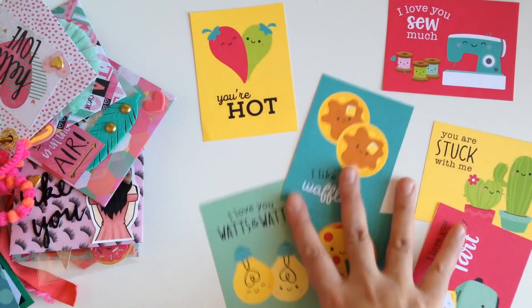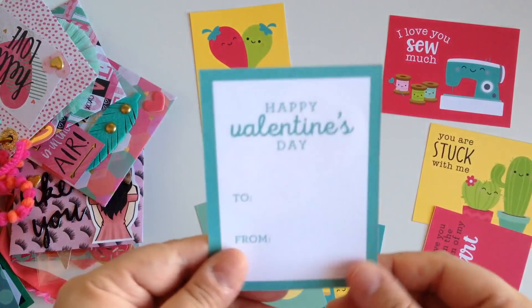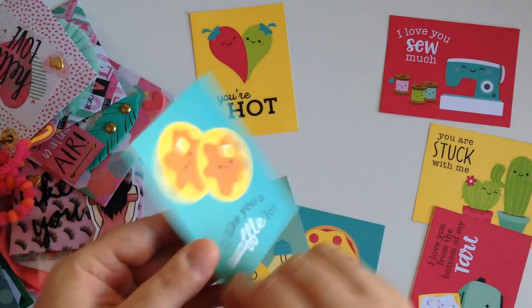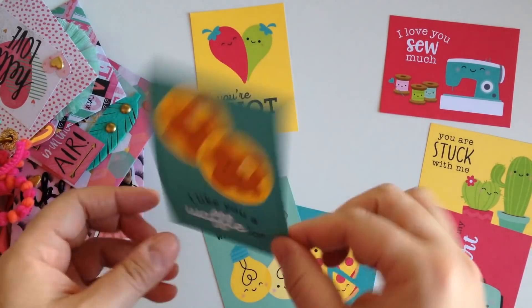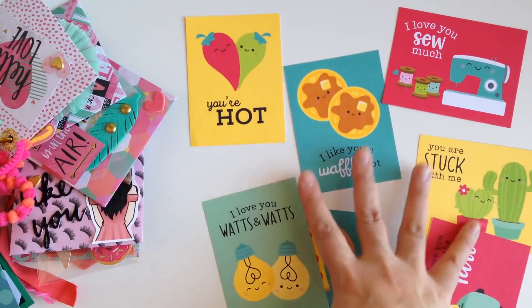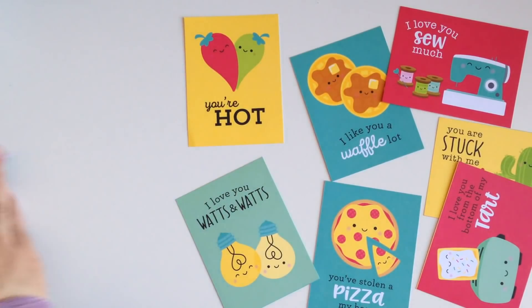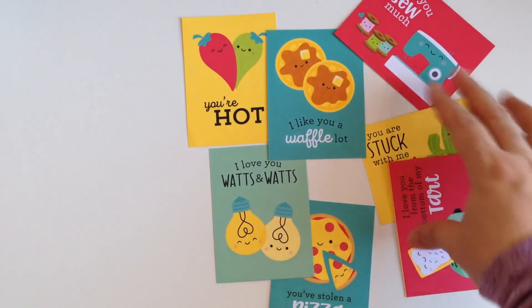I want to show you guys how you can make something out of these little Cutter Parts. Even though these Cutter Parts are meant to be Valentine's Day cards, I think it's a little too simple to just throw one on or send it like that. So I want to show you guys what I did with these Cutter Parts that looks so much cuter.